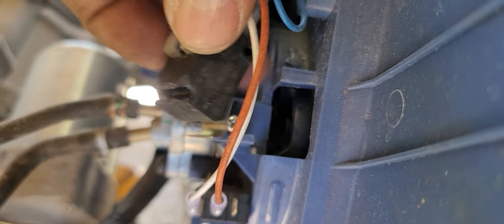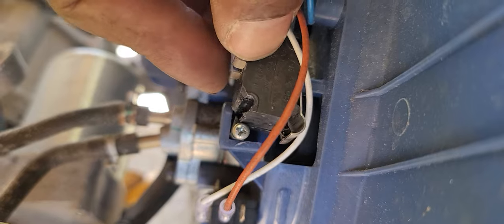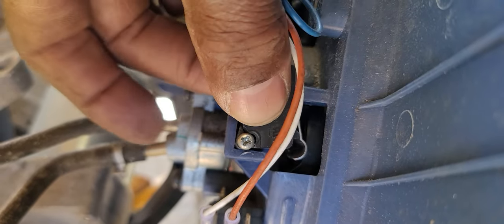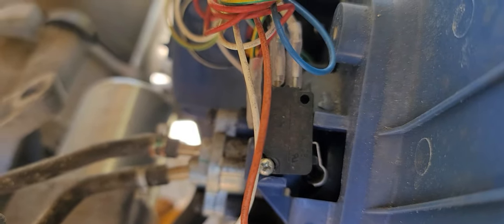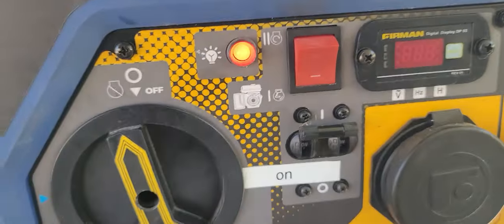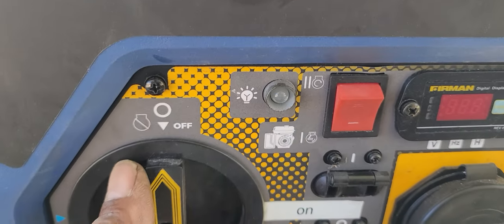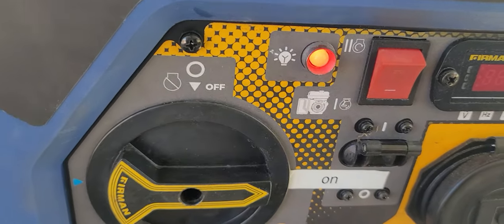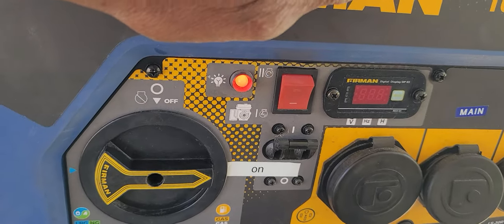There we go - that right there is broken. Yeah, that goes right there. Okay, right there is broken. So let's see if that's gonna be my issue here. Yep, my red light's on now. Let's just put this right here - light is off, light is on. All right, now let's just see if this thing is gonna start up.